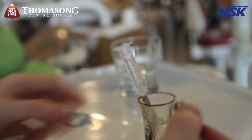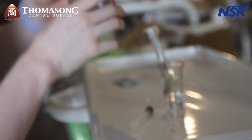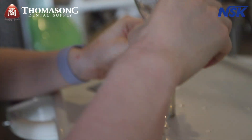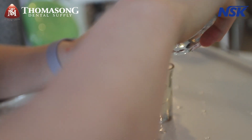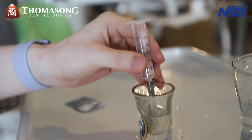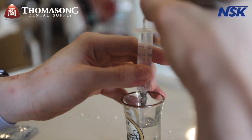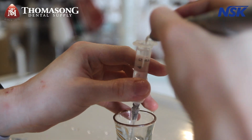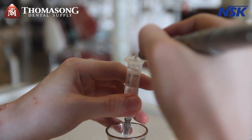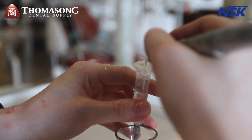Let me demonstrate that once more — fill the water a bit. Oh sorry, overflow! Maximum setting again. See all the bubbles — that's how powerful the Eddy really is.